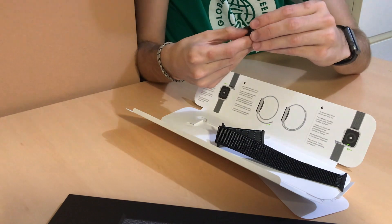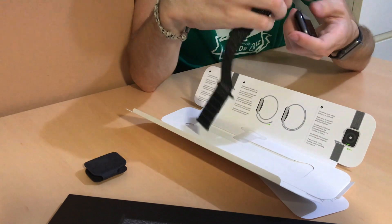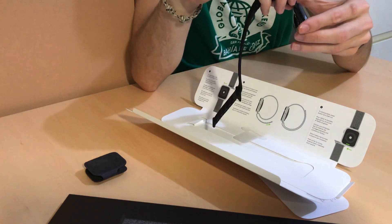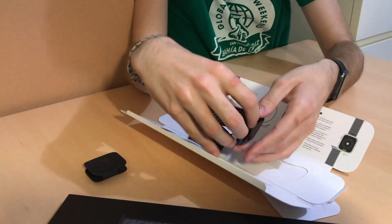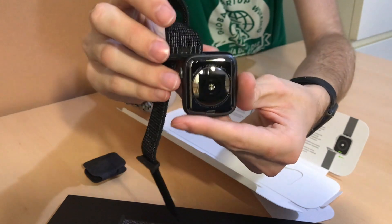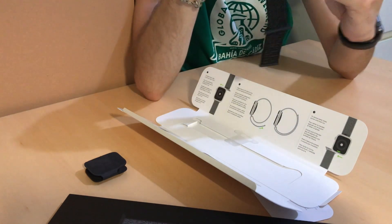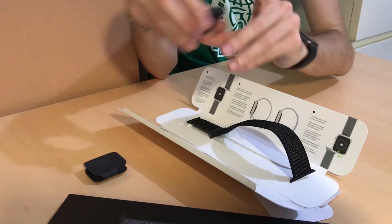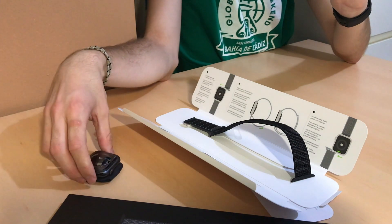Now we're going to take this off here, open the little case, and put this in. I actually have never had a band like this, so I don't really know how it goes. Wow, I hadn't seen the back part of it — look at that, that's gorgeous. It's got that Nike symbol, and those electrocardiogram sensors. That's pretty cool.